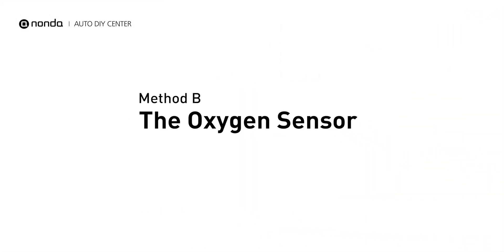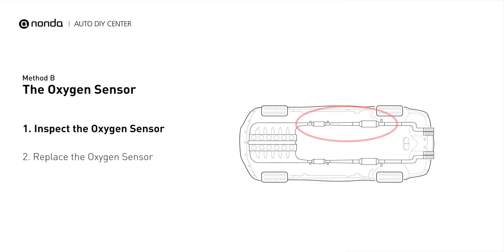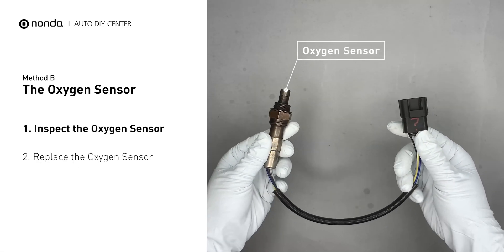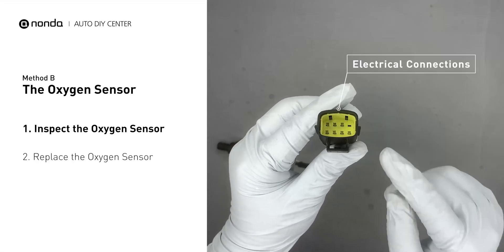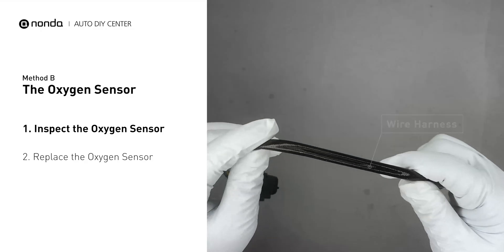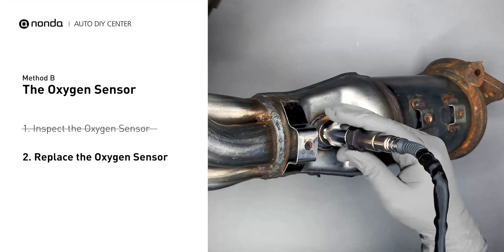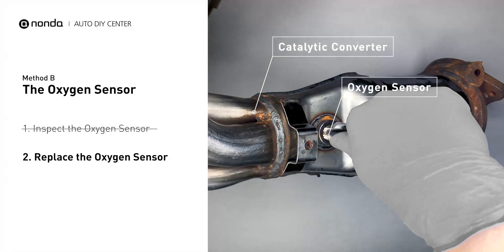Method B: Oxygen Sensors. The oxygen sensors are located before and after the catalytic converter. Bank 1 is on the side with cylinder number 1. Visually check the oxygen sensor's electrical connections, wire harness, and metal tabs for any damages. If damages are found, replace the oxygen sensors.